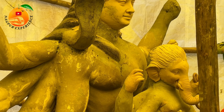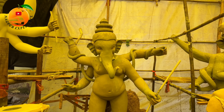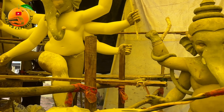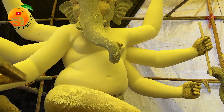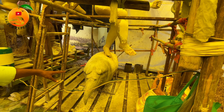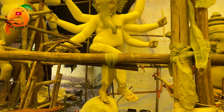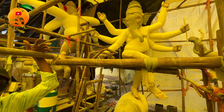Here you can see Shankar Ji, Parvati and Ganesh Ji in Balrupa. Here you can see the murti. The murti is quite high — you can see the height of the murti. The murti is very attractive and it looks very good. This is a small place. You can see the murti's finish up from this way.